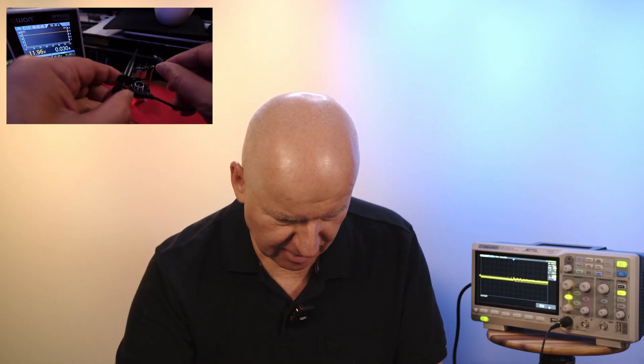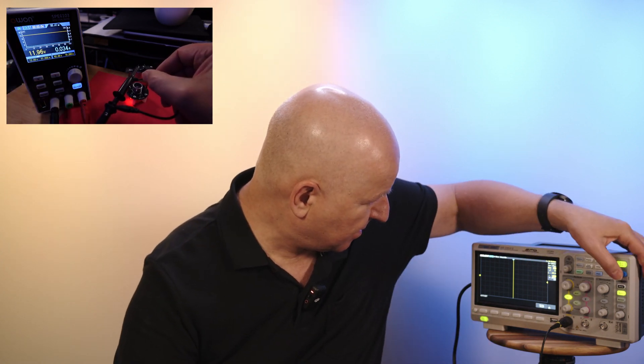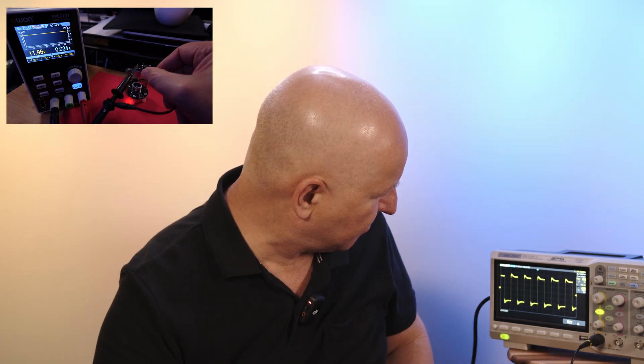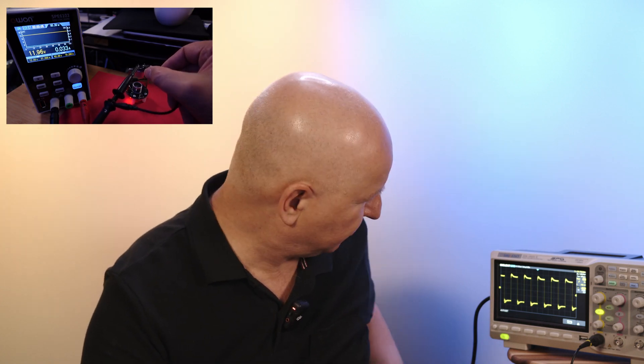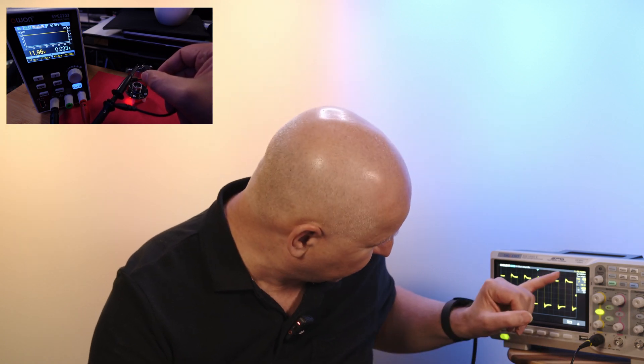Let's prepare this a little. And it seems it is working — we have a square wave at 40,000 Hertz. It's working!